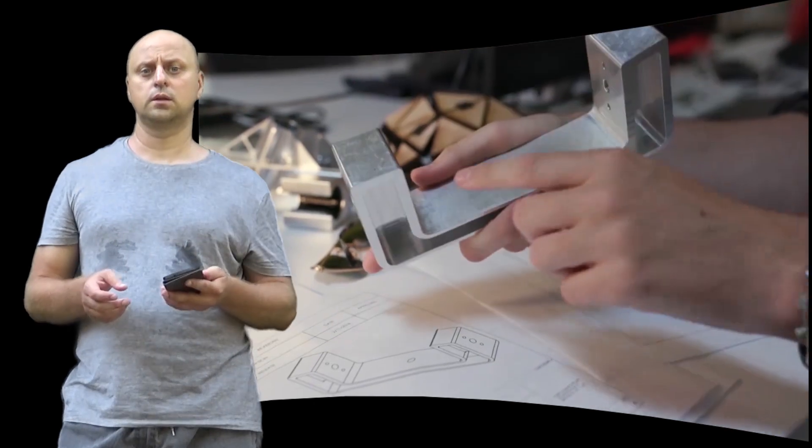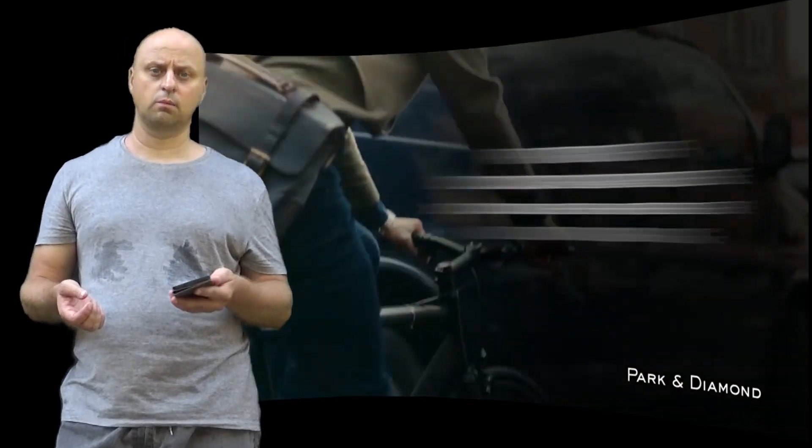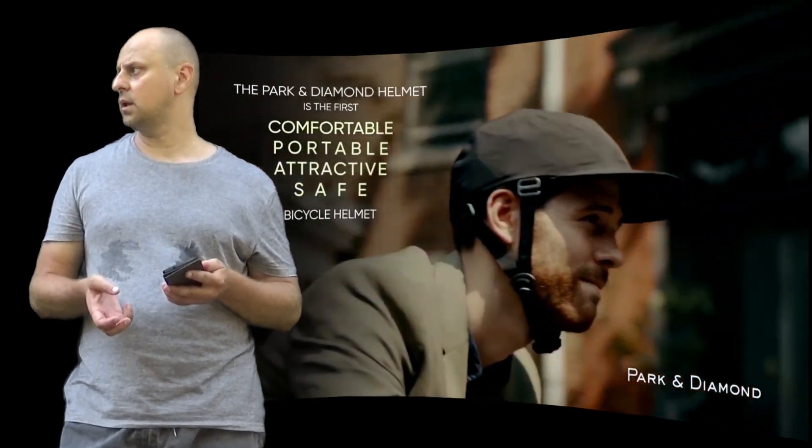In between, a proprietary energy-dissipating composite shell — not simply EPS like a standard helmet — is made up of many smaller geometric elements that together are able to absorb the energy of an impact.